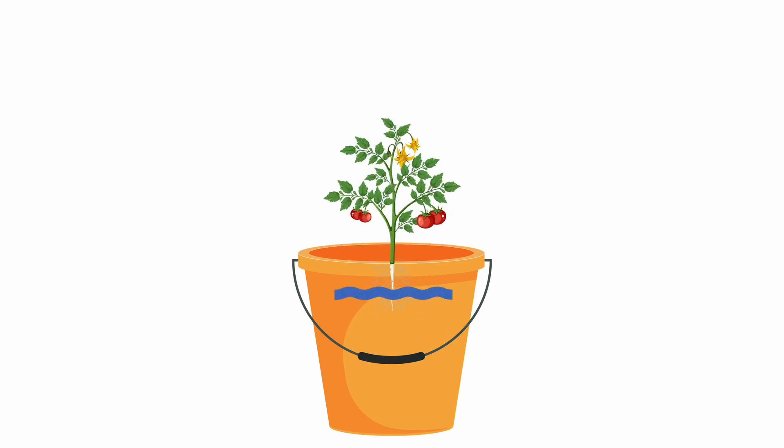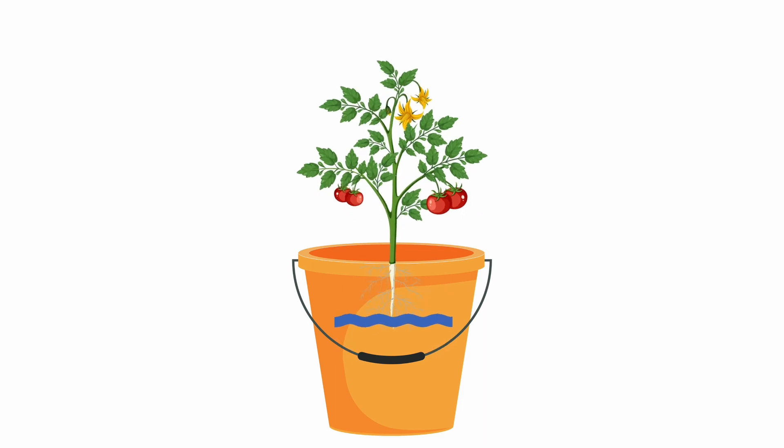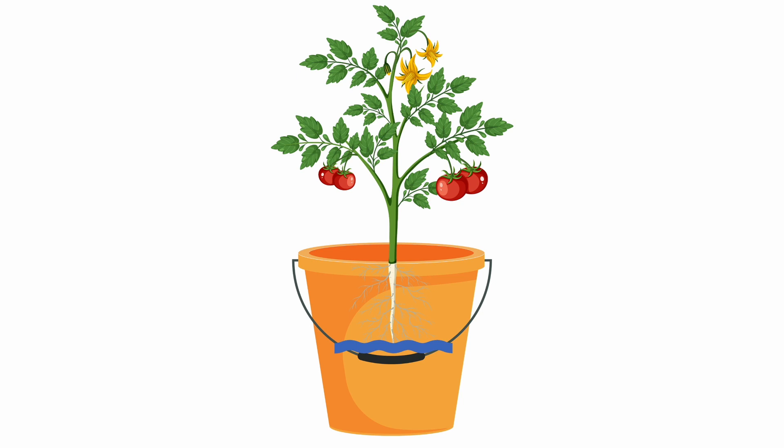When you start your Kratky system, the plant's roots are fully submerged in the nutrient solution, providing an initial supply of water and nutrients. As the plants grow and consume water and nutrients, the water level decreases. As it lowers, a greater proportion of the roots are exposed to air, forming a zone called the air root zone, where roots can take in oxygen directly from the surrounding air.